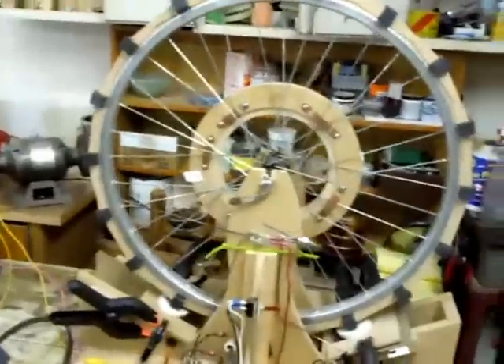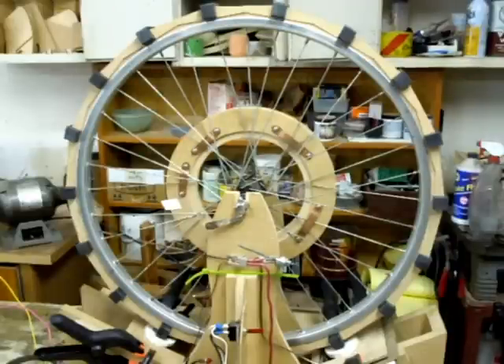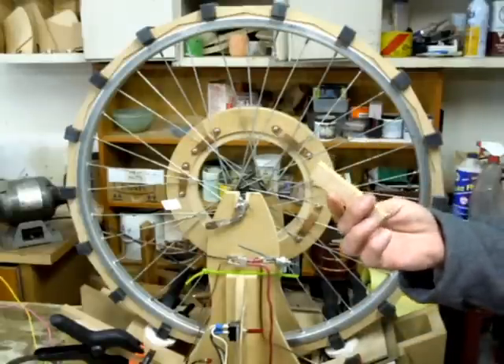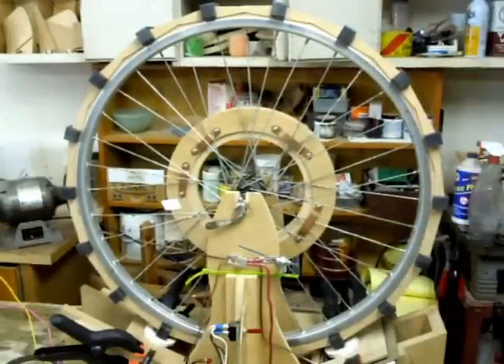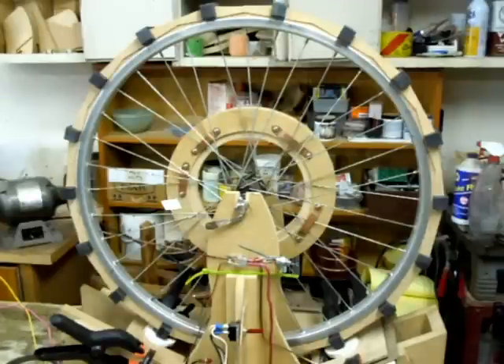I wanted to show you how I built this thing — it's kind of nuts, I went a little more involved than usual, but I don't want these magnets flying off. What I did is made a bunch of pieces of wood that form a layer, and I basically wedged them inside the bicycle rim. I made them a good tight fit so they won't come out.